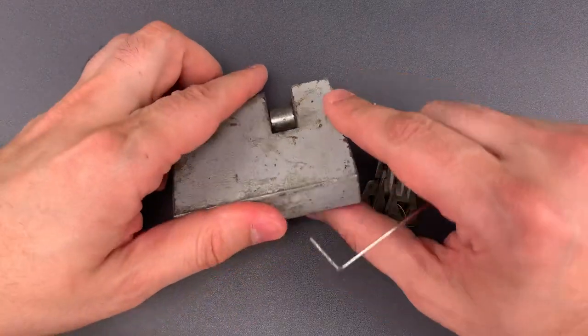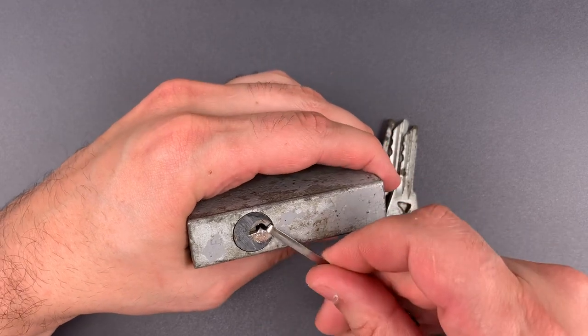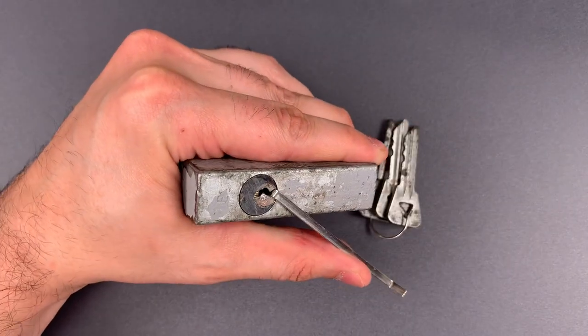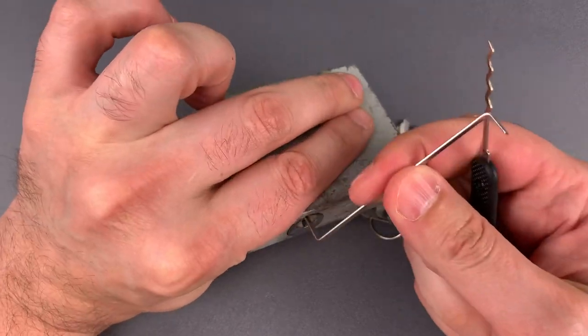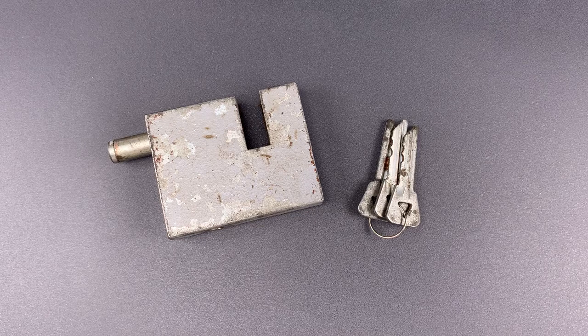We're going to start by trying a low skill raking attack. Now like many Soviet locks, this one turns counterclockwise to open. I'm using a wiper insert for tension. We're going to use this wave rake — see if that's enough to get it open. And just that fast it popped. So a nice solid lock body, but it seems pretty clear that the core is inadequate for the rest of the package.